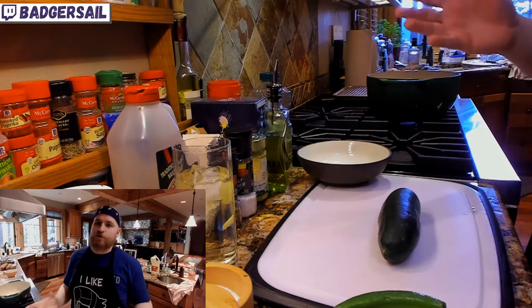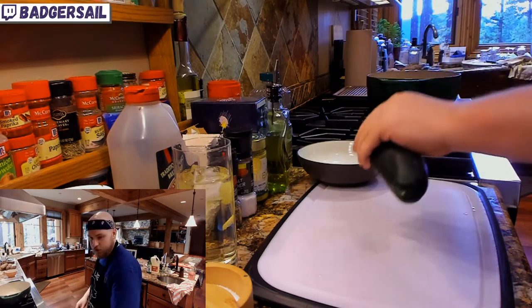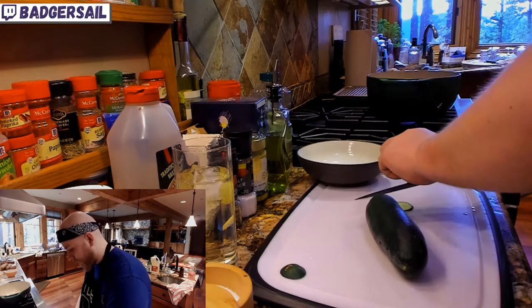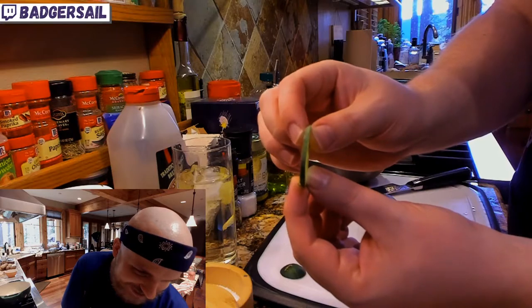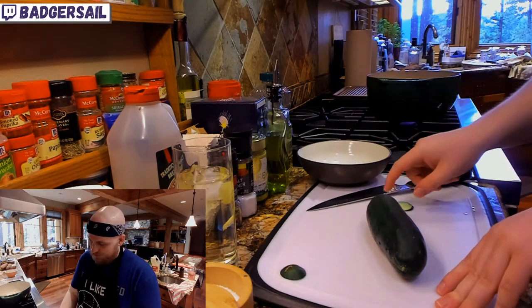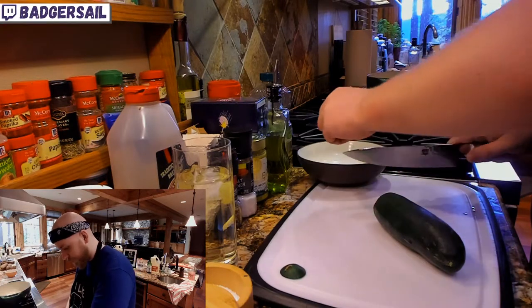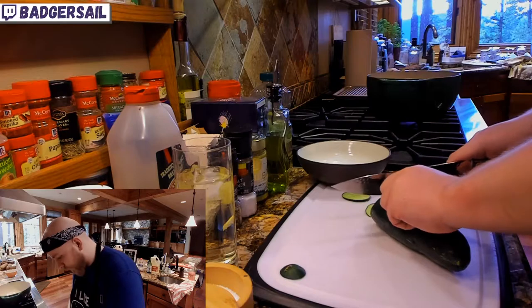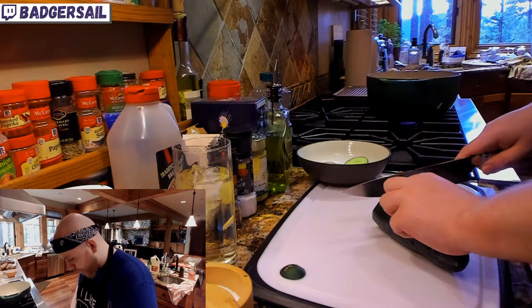Tsukemono is the general term for Japanese pickles. Shiozuke is the salt pickle — that's what we're doing. Number one, you get a cucumber. Trim the butt off. You can cut them as thick as you like, thick or thin — about an eighth to a quarter of an inch. Cut your cucumber. Or if you've got radishes, you can do radishes; carrots work; I've seen this done with eggplant too. It's really good with daikon. Just use fresh veggies. You can use a mandolin if you want them even and perfect, but we're just trying to make something that tastes good.